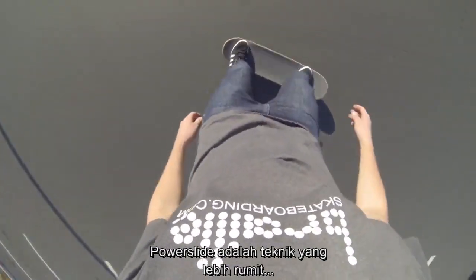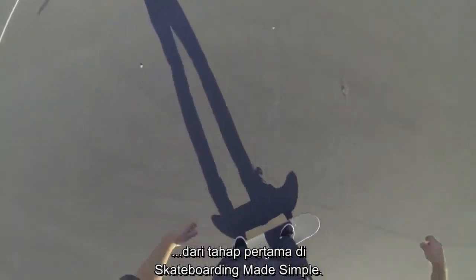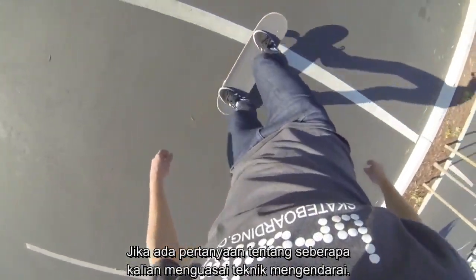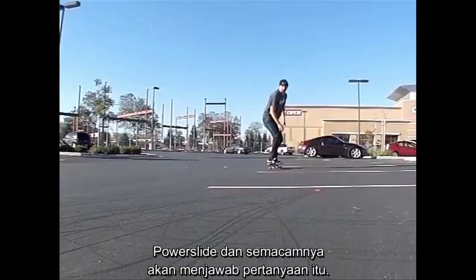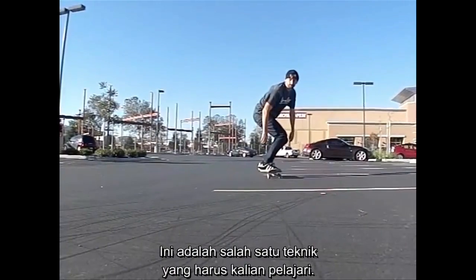The power slide is a more advanced technique from the first step in Skateboarding Made Simple, which is just riding your board. It's kind of one of those questions of how good can you be at just riding your board, and the power slides and different ways of just maneuvering your board answers that question. So you can be pretty good at just riding, and this is one of the techniques you should learn.